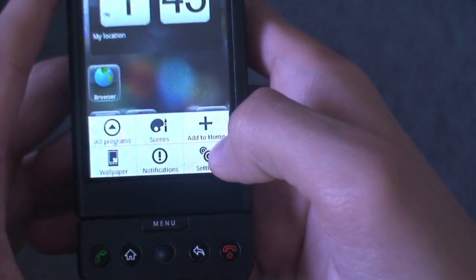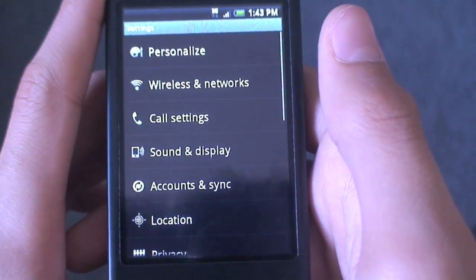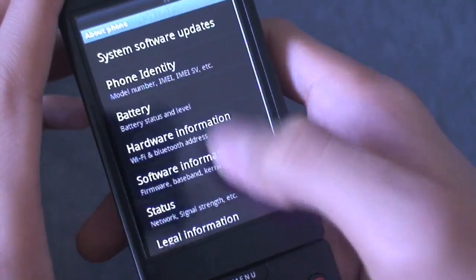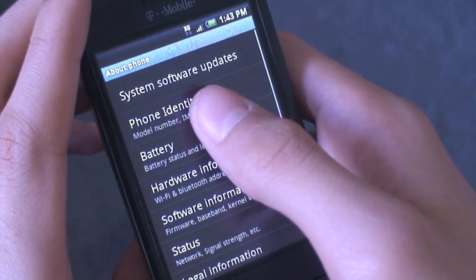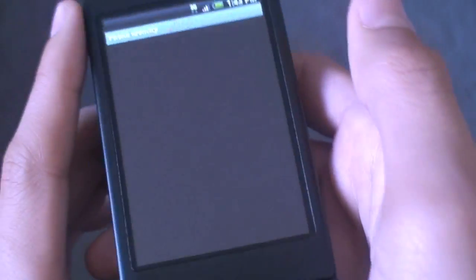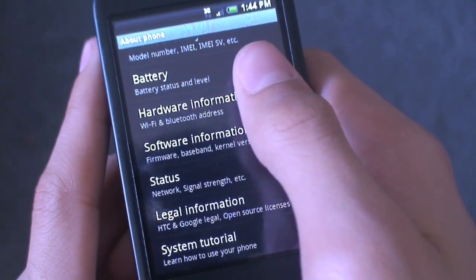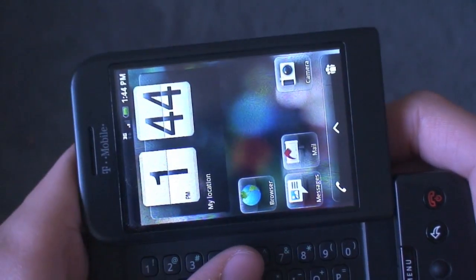We'll tap menu and go to settings — I'll show you this last thing. This does require the Death SPL. If I go to About Phone, you can see right away it's the new settings. We'll go to phone identity — it's the HTC Espresso. So that's pretty cool. This is Android 2.1.